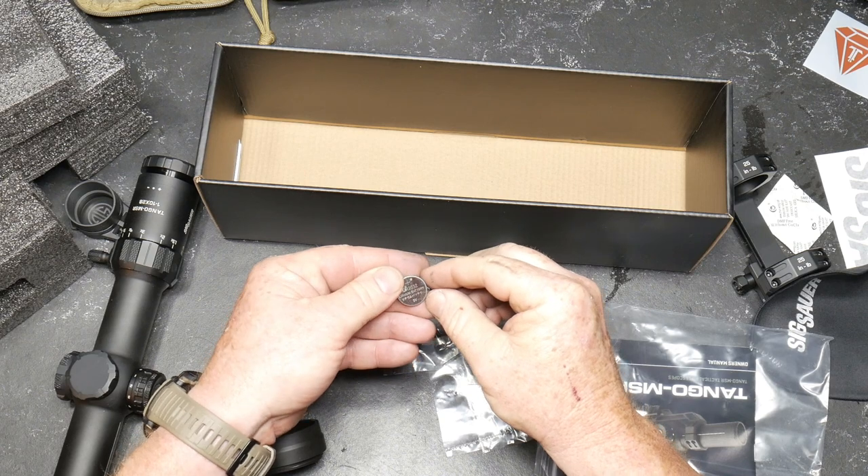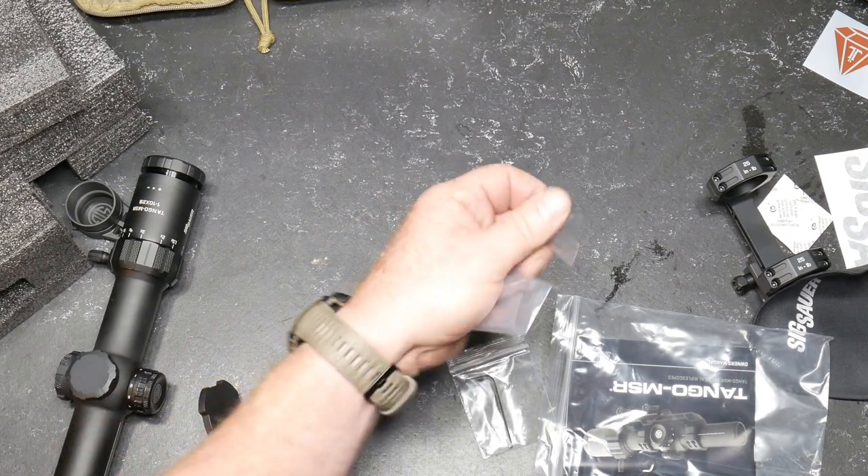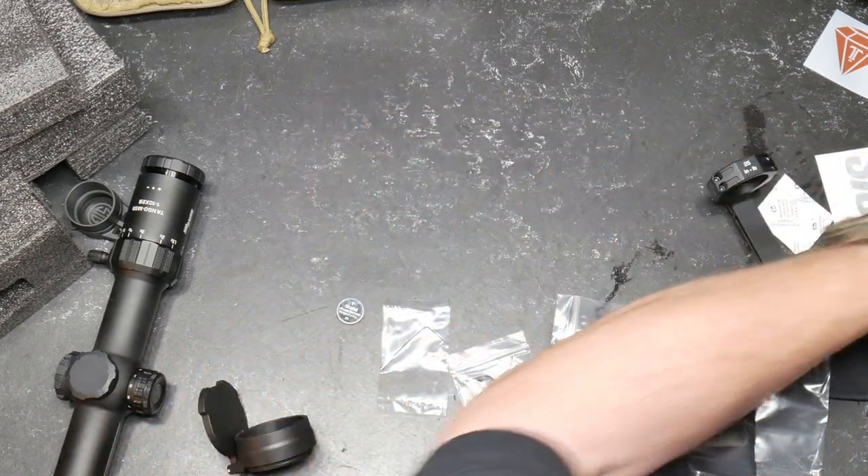There's Chinese on there — three volt CR2032 battery. That's going to give us an indication of where this is made, SIG Sauer.